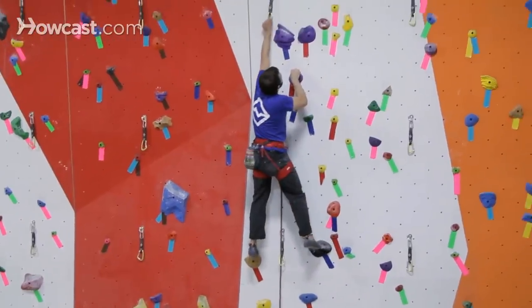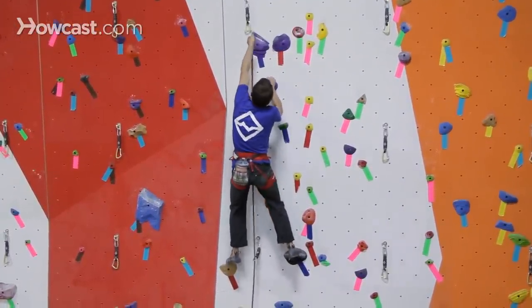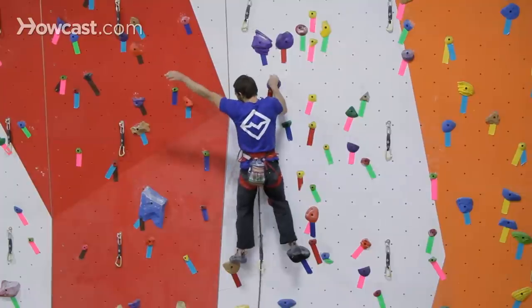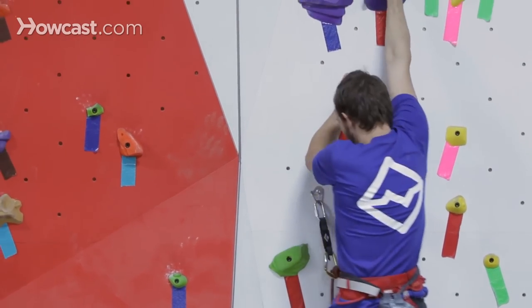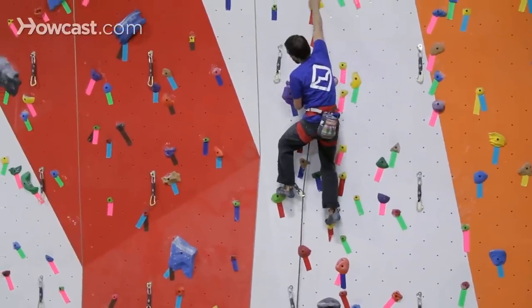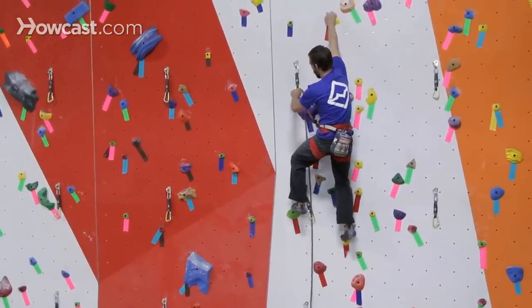Even though I can still reach this clip from where I am, be really cautious about pulling too much rope out, because at this point, if I were to miss that clip, all that rope is going to drastically increase the distance that I'm going to fall. So before I make that, I'm going to move a little bit higher. Now, with the clip closer in line with my torso, I can make that clip.